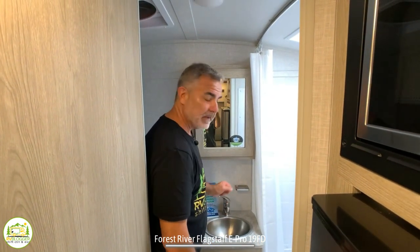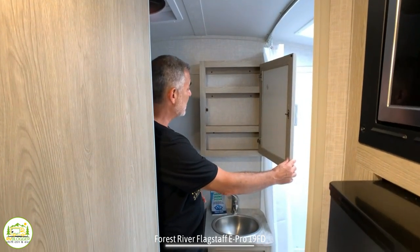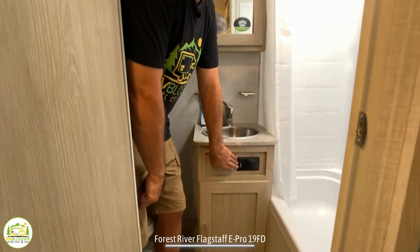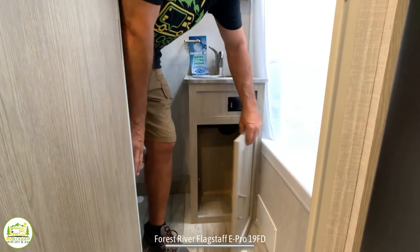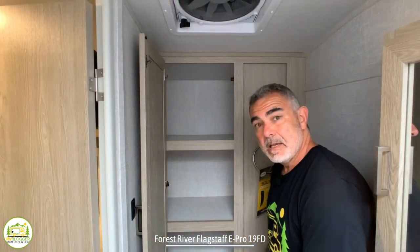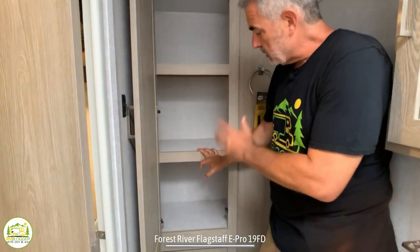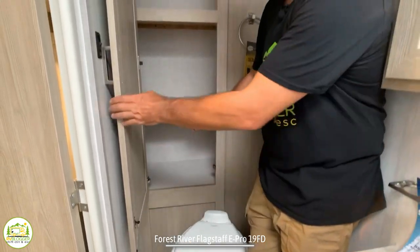Right behind me, you have the vanity and medicine cabinet area. The medicine cabinet's a nice size with a couple shelves built in. The vanity's very nice with a little bit of countertop space around it, a receptacle so you can plug in your hairdryer or electric razor, and some storage down below. Over top of the commode, there's a really nice big linen closet where you can store all your linens and toilet paper. The closet goes all the way back to the end of the camper so it's wider than it appears.